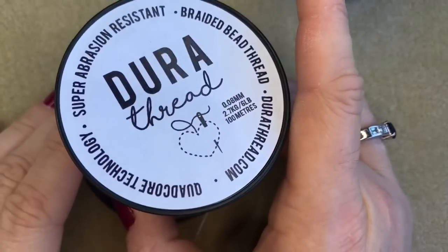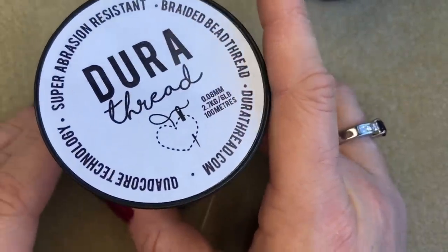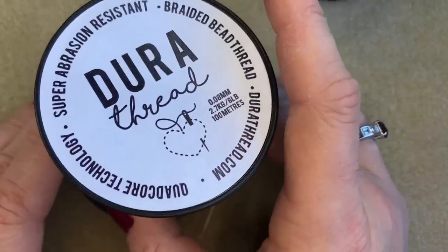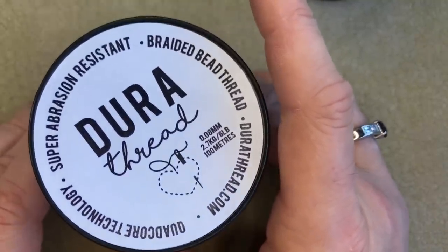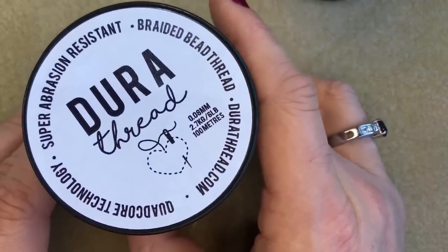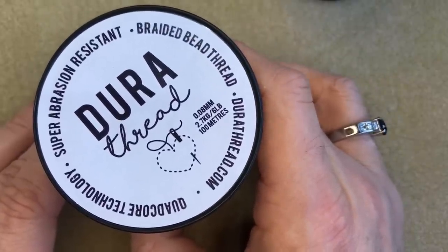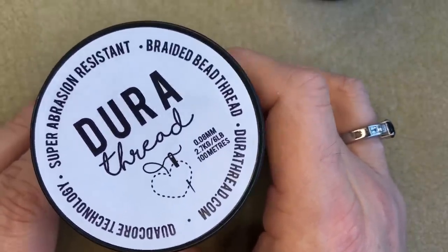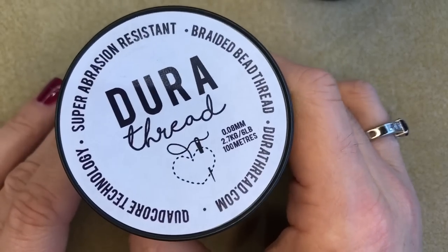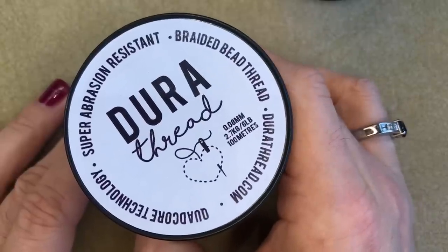DuraThread is the brand new beading thread — it has near-zero stretch, is super abrasion resistant for sharp-edged beads, and features quad-core four-strand braid technology making it very soft and flexible. It has a 0.08 millimeter diameter fitting size 10 and size 12 needles, and a six pound or 2.7 kilogram strength. Find it on our website at www.spoiltrottenbeads.co.uk. Thanks for watching, bye bye!